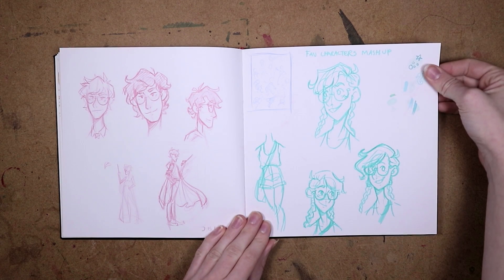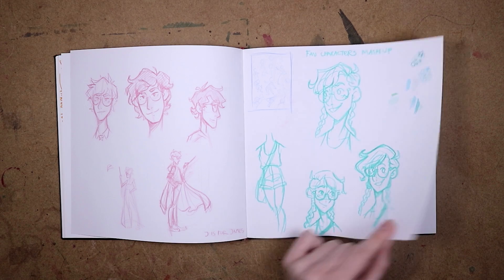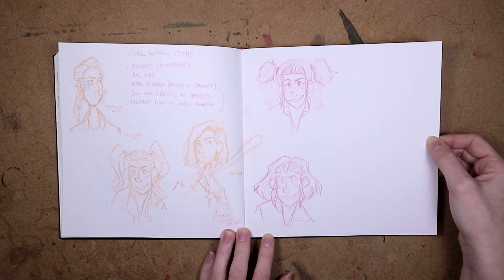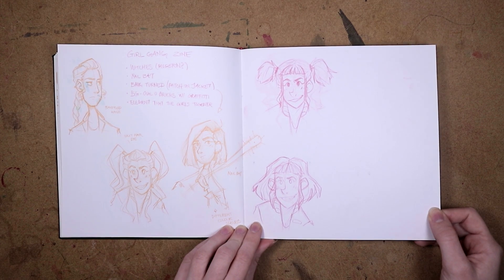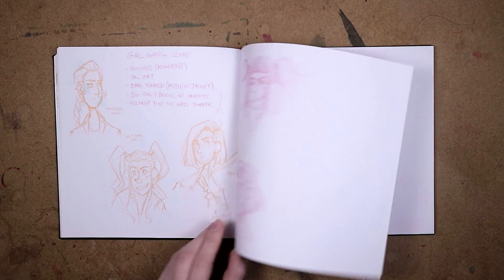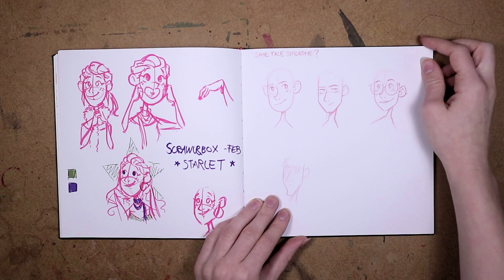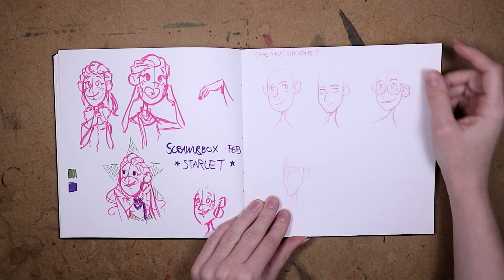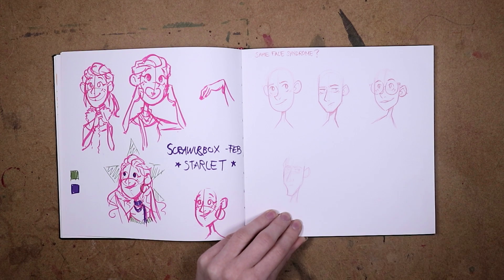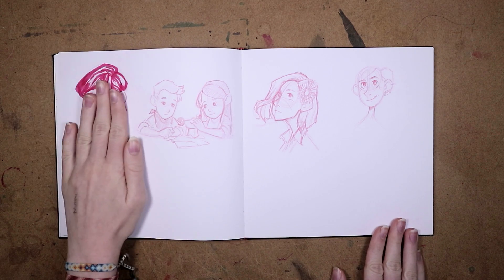Here are some doodles of Pidge from Voltron — she's my favorite character. Here are some more doodles — this is from my favorite character mashup where I created a character based on a bunch of my favorites. Here are some character designs for a gangster girl scene that one of my classmates was doing. You guys have been telling me I have same face syndrome, and some of my classmates have too, so maybe I should look into that and make a video about it.